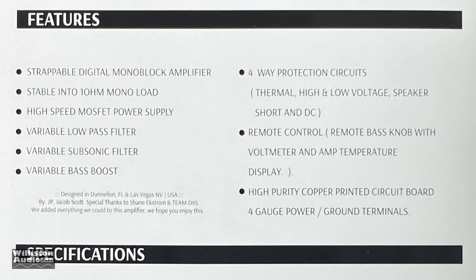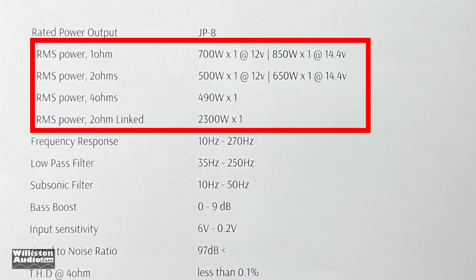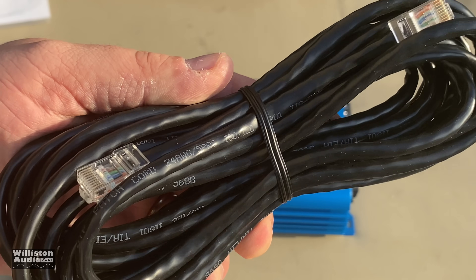Let's check out the specs for the power output: 490 watts at 4 ohms, 650 at 2 ohms, 850 at 1 ohm, all at 14.4 volts. We'll talk about 12 volt tests later in a separate video.